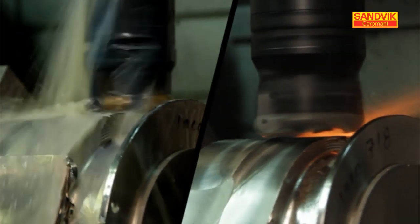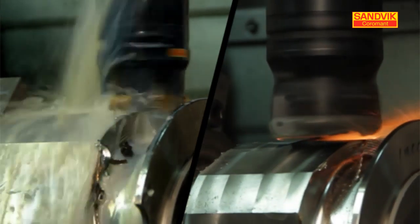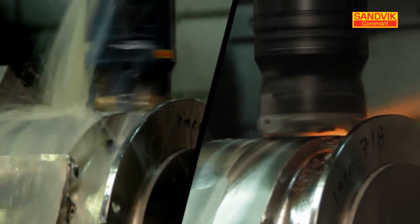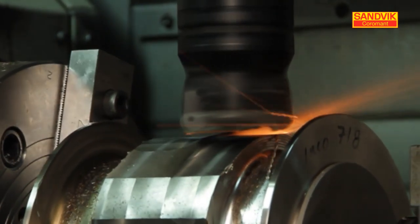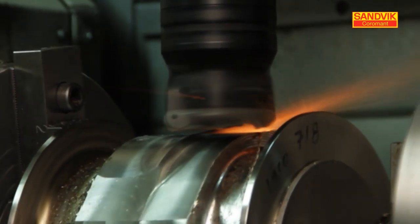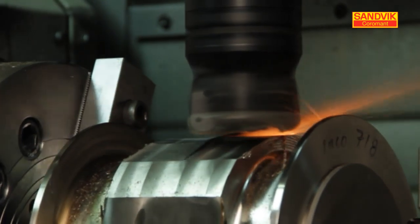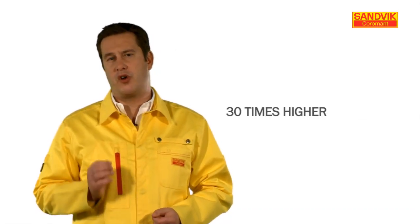Key to successful ceramic milling is first of all to run with the optimised cutting speed. Typical cutting speed for carbide milling is around 30 metres per minute or 90 surface feet. With ceramic milling, the cutting speed needs to be elevated to 1000 metres per minute or 3300 surface feet — more than 30 times higher than carbide.